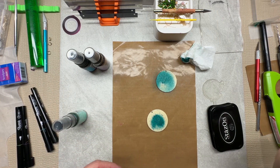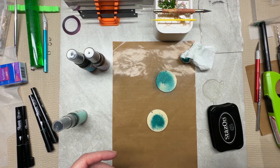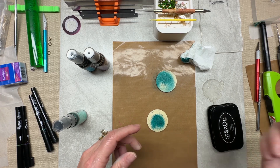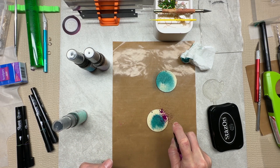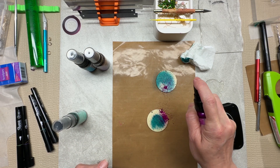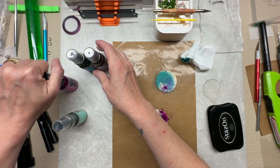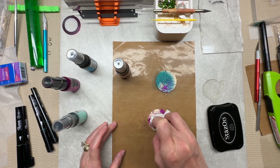I tried this on clay once — oh my goodness, what a mess. It looked beautiful but never dried, so I'm hoping that because wood is so porous we will have better luck with it drying. I'm going to kind of just blot the puddles up.